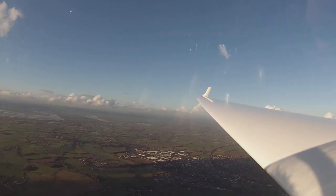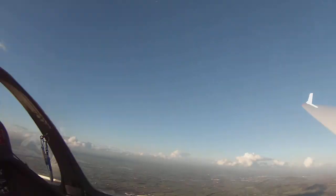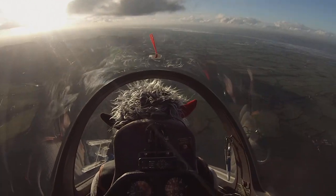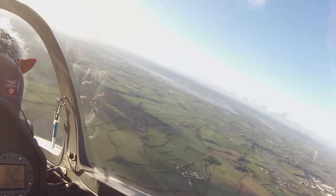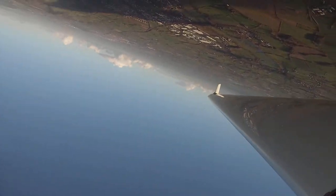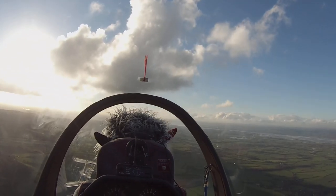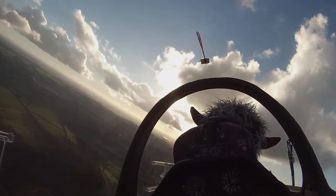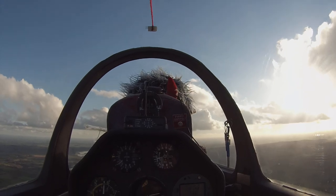Let's do another loop. Yep, go for it. There we go — another loop. There we go. Perfect, over the top, holding it there, in a nice circle. Nice. Cool.